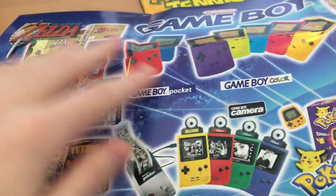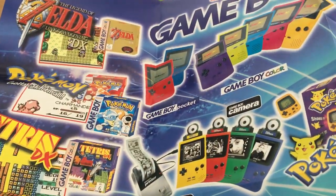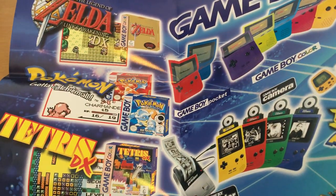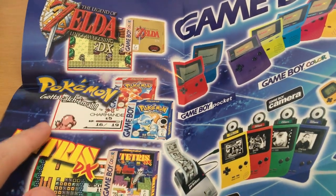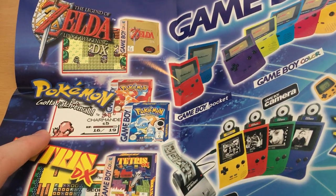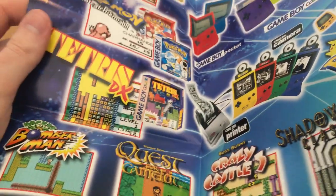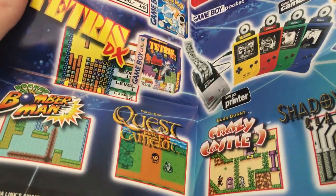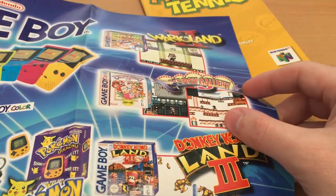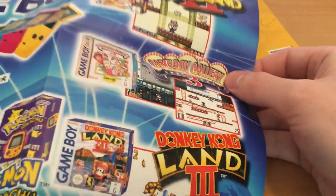Then on the other side of that we have a Game Boy poster, showing off a lot of the great Game Boy and Game Boy Color games you could get at the time. Just seeing Charmander — that old back sprite of Charmander — that fills me with so much nostalgia. Lots and lots of great games here, many of which I've never really got that deep into. So I'll have to actually maybe pick up some of these one day.